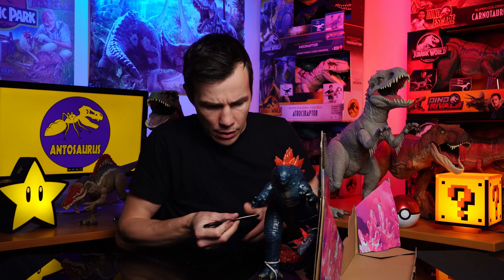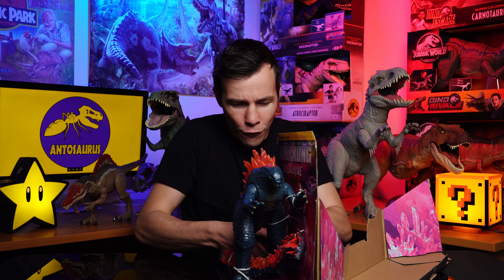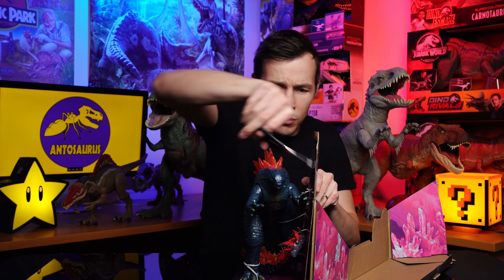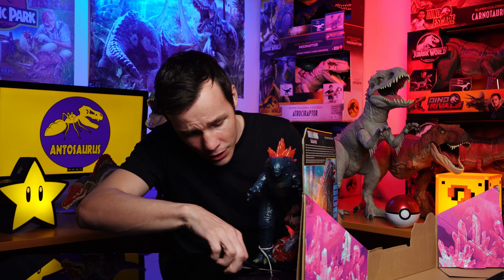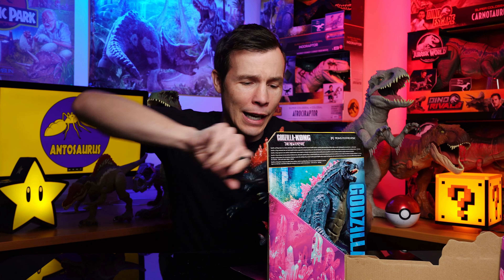There we go. We can see him there. We've got Godzilla, we've got his tail. Now let's cut him out properly. I think I need sharper scissors — maybe I should get an unboxing knife one day. He's breaking free. We've got multiple cuts in here. We just about got him out. He's like chained in. Break free! Godzilla, you are free!